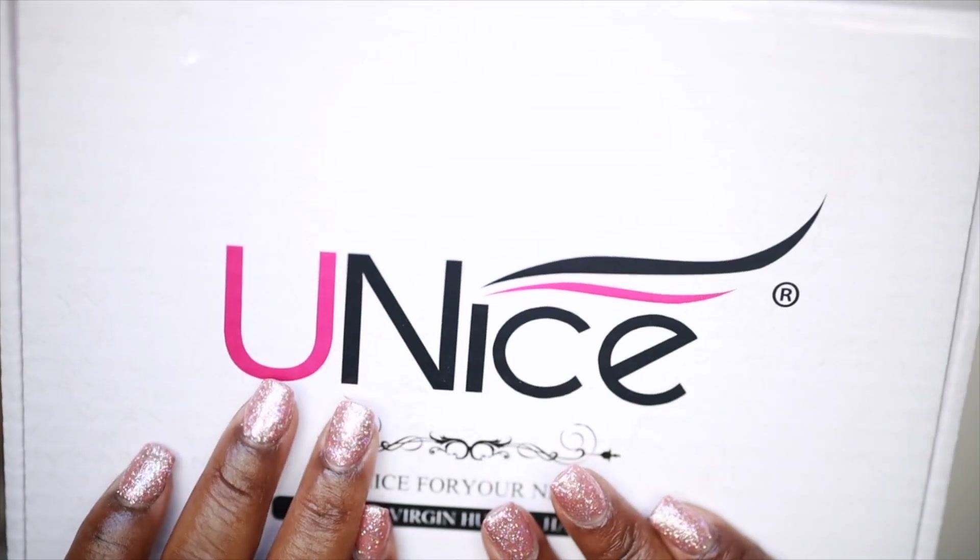Hey you guys, it's Ivy and today we're going to be doing a hair video. This amazing hair is from Eunice Hair and I've honestly been wanting to work with them for a very long time. The hair I'm going to be showing you guys today is the Brazilian Natural Wave and I have in two bundles. Sorry guys, the lighting is changing - I use natural lighting now for my videos and it does what it wants.